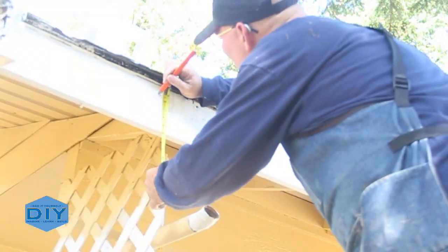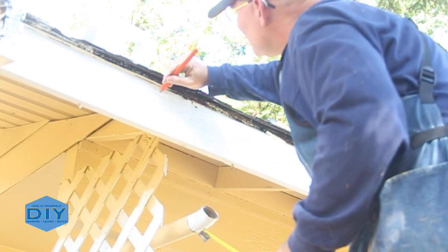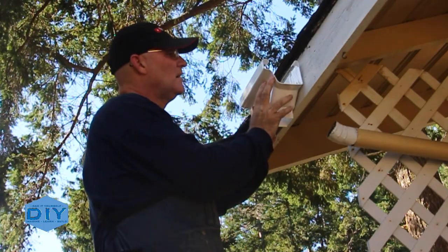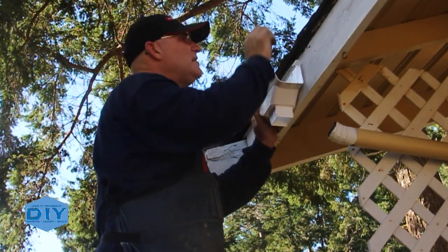Now it's time to actually install the gutters. The manufacturer recommends a half inch down from the top of the fascia board at the highest point, and then one eighth of an inch for every 10 feet of run. So that put me about an inch down from the fascia for the lowest point, which is the downspout connection.